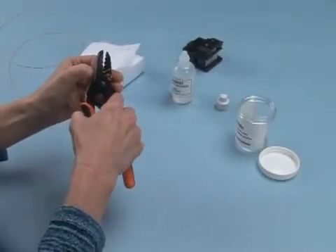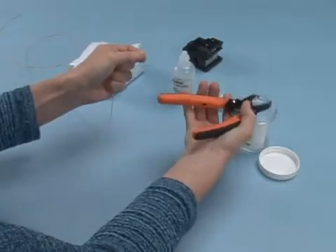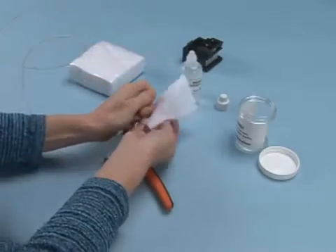Open buffer tubes and prepare the fibers per your company practice. Strip approximately 1 to 2 inches of plastic coating from the fiber. Once the fiber has been stripped, clean with alcohol and a lint-free wipe.